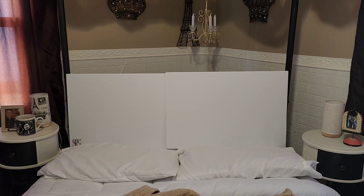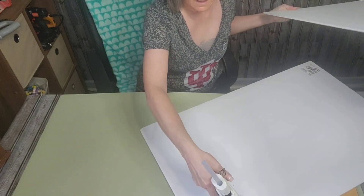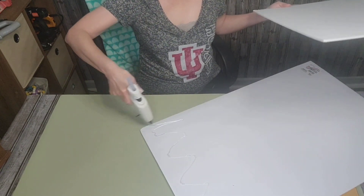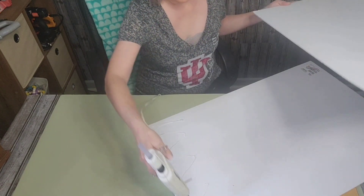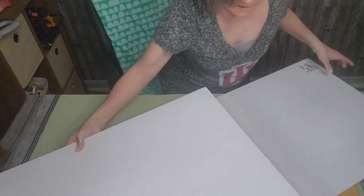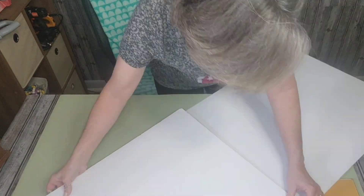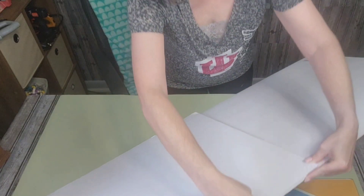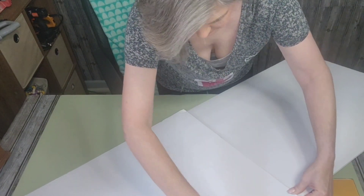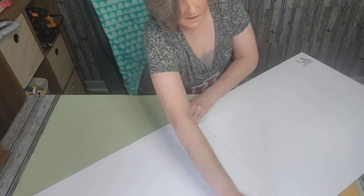I purchased two pieces of ready board foam board at Dollar Tree. I measured the distance between the two posts of my headboard and then took it to my crafting room and hot glued those pieces together according to the measurement. I'm wanting this to hang down from the top of my headboard to below where my mattress would sit on the rails, so I kept it at the length that it was, which I believe is 20 inches by 30 inches.